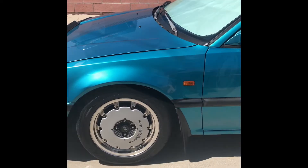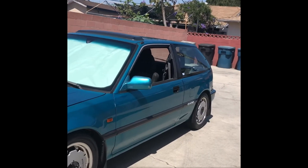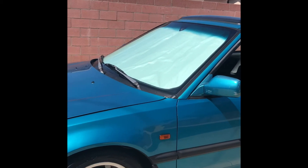Another update will be the wheels. These are 15 CF 48 Mugen wheels with the disc.